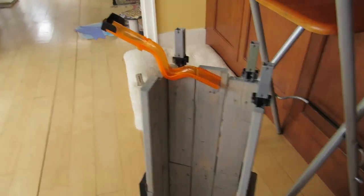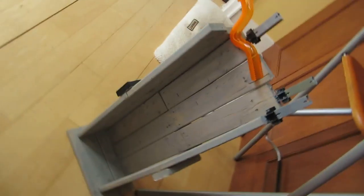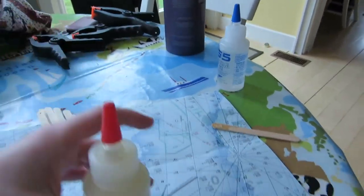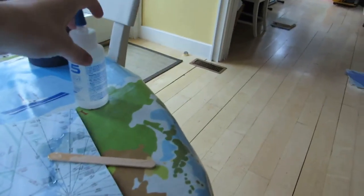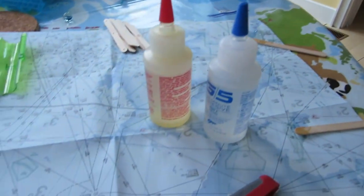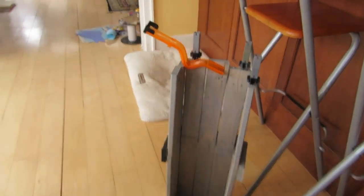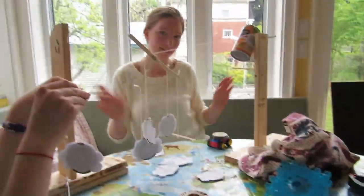I am attaching our marble run pieces to our tower using epoxy, which is a two-part glue which you mix together. And then you have five minutes to attach it to the bonding surface — in this case, the wood. That's what we're doing right now.